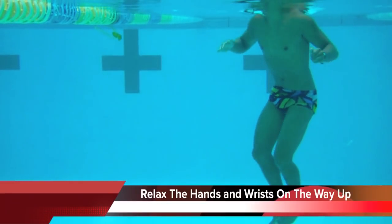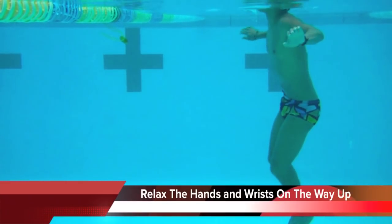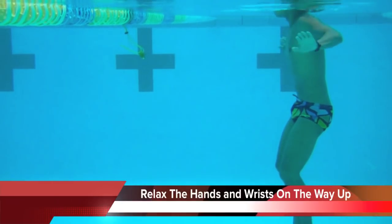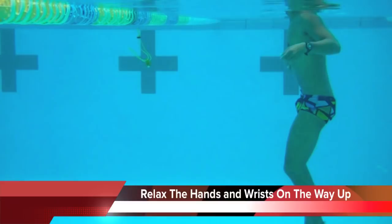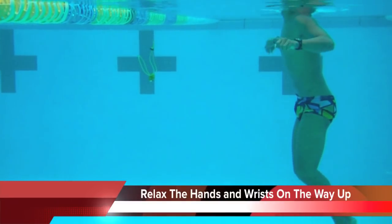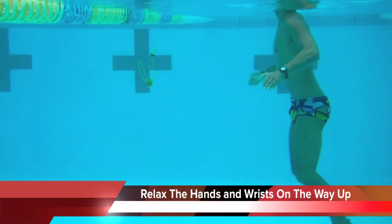And you can see it from the side view. The hands just come up lightly, then press down — you can see his body go up. You can see how his hands are coming in lightly and his wrists are relaxed on the way up. So we don't want a lot of resistance on the way up; we want most of the resistance to be on the way down.